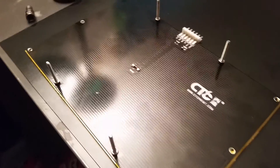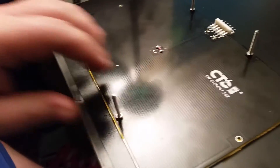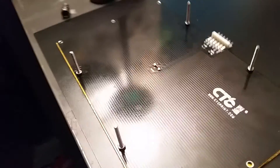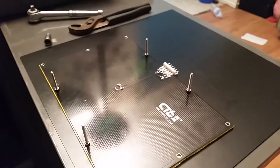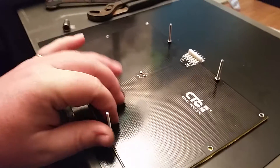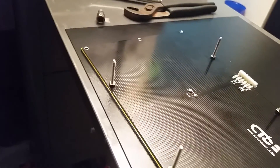This is Fix It With Biscuit. Just a little video showing you the heating pad — the heating build plate, whatever you want to call it — showing it off the printer. Stay tuned, and thanks for watching. This is Fix It With Biscuit.